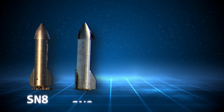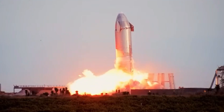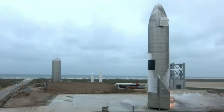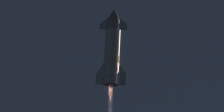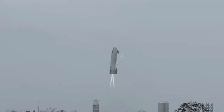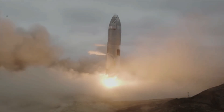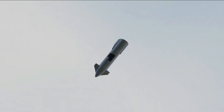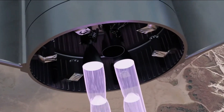Since SN8, SN9, SN10, and SN11 all exploded at various points of the flight plans for various reasons, highlighting the significant challenges SpaceX has faced in perfecting the Starship design. The testing of the SN15 prototype was judged to be a resounding success, but it still was not free of trouble, as a short fire broke out after landing successfully. This was despite the prototype boasting significant improvements over its predecessors, including new avionics systems, a new plumbing system, and an improved design of the Raptor rocket engine.